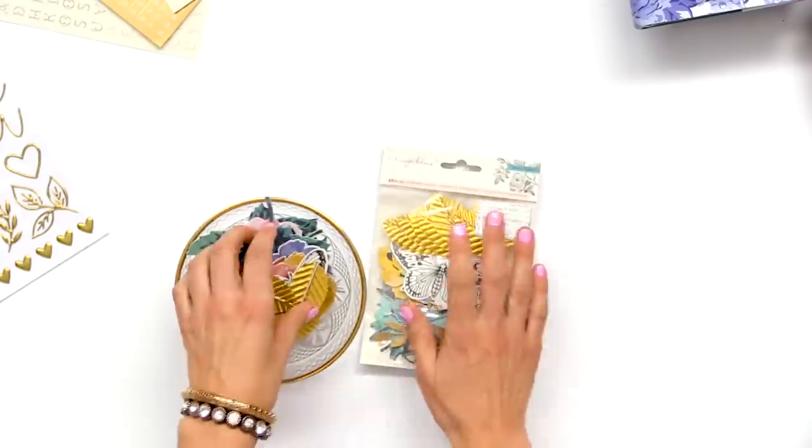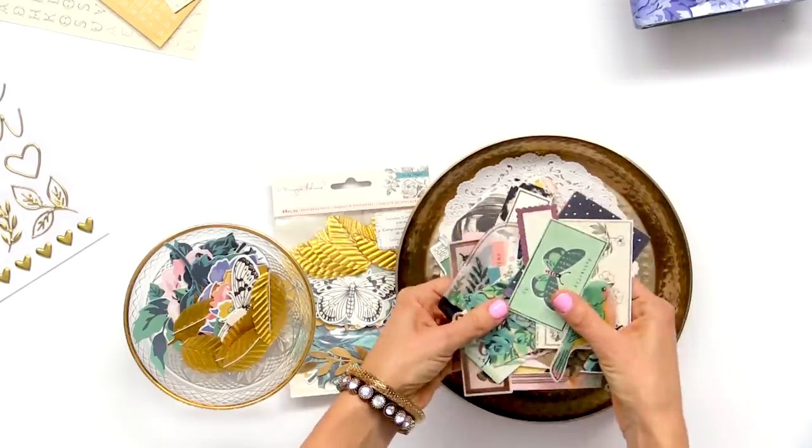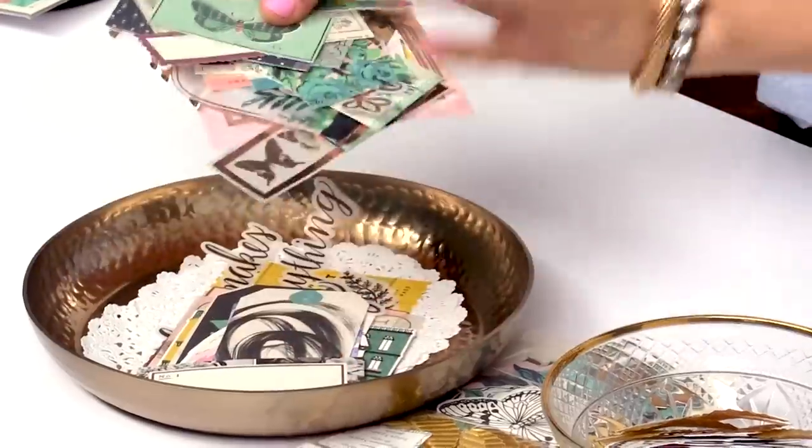Some of these little botanical floral pieces are pretty, and these little animals in the lemon look like postage stamps. Moving on — this is one of my favorite products. I'm going to grab this one over here too.